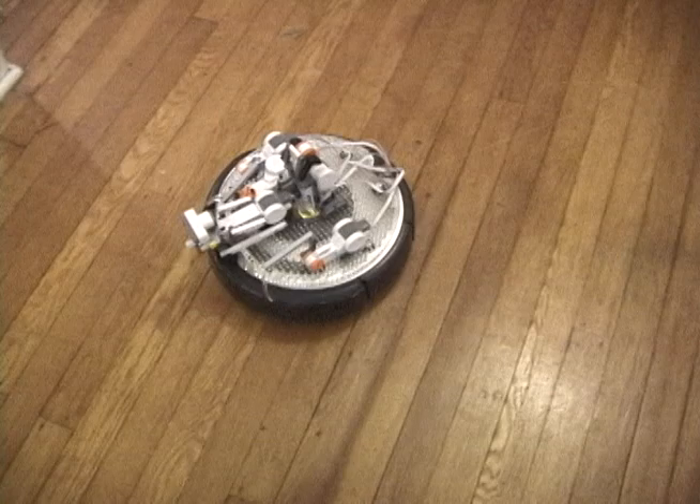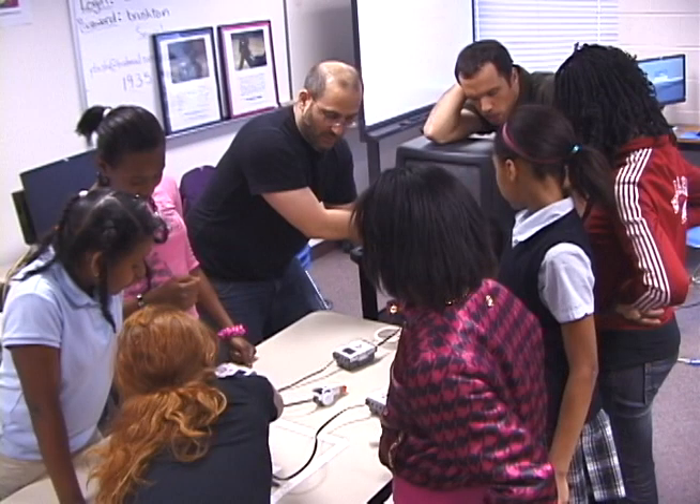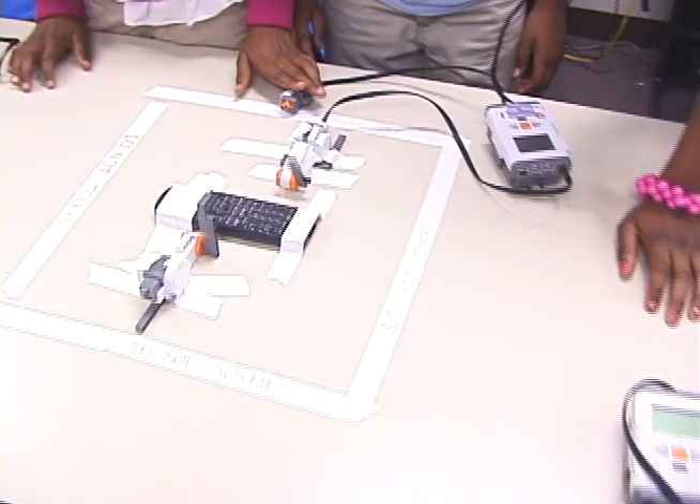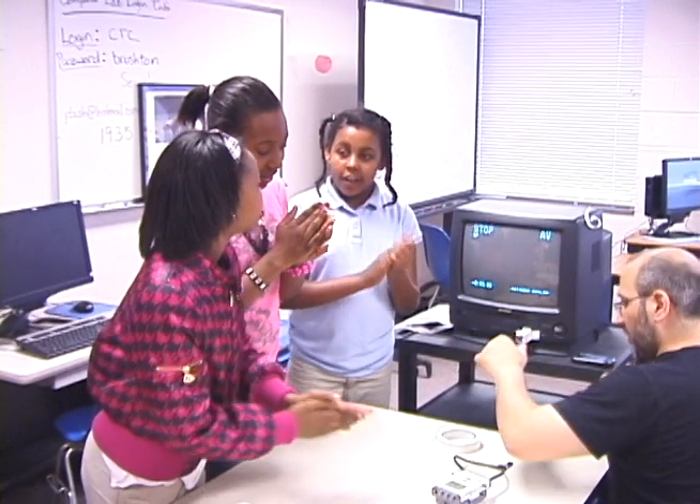We explained mechanical hijacking to two middle school classes. Each created a Ubicomp prototype in four hours. They used pseudopods to hijack the buttons on the remote control, and used sound to trigger the response.